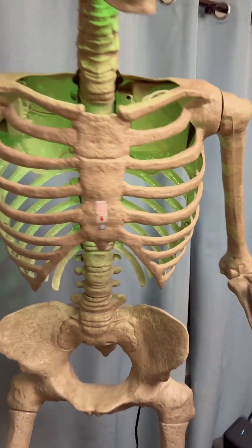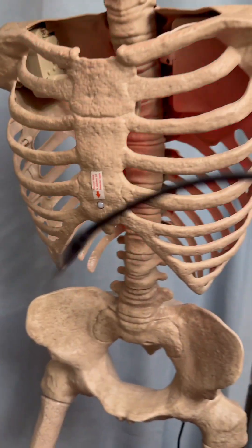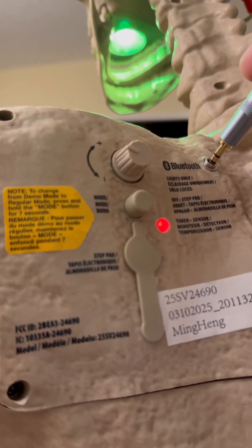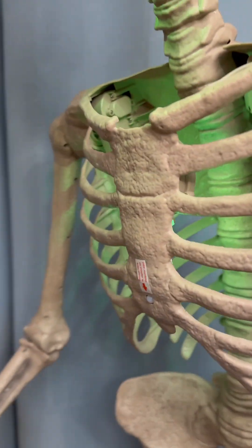Now I'm going to plug this into my new switched jack in the back. It will shut off the internal speaker and use my external speaker.